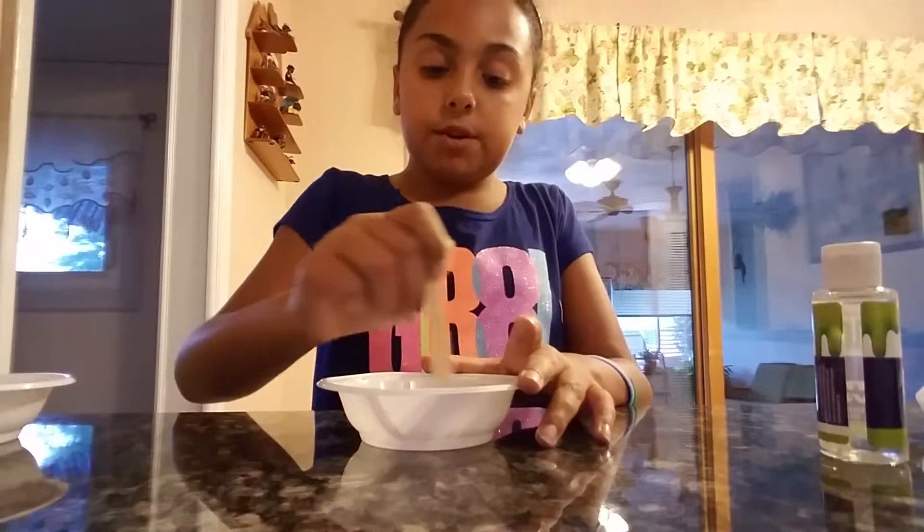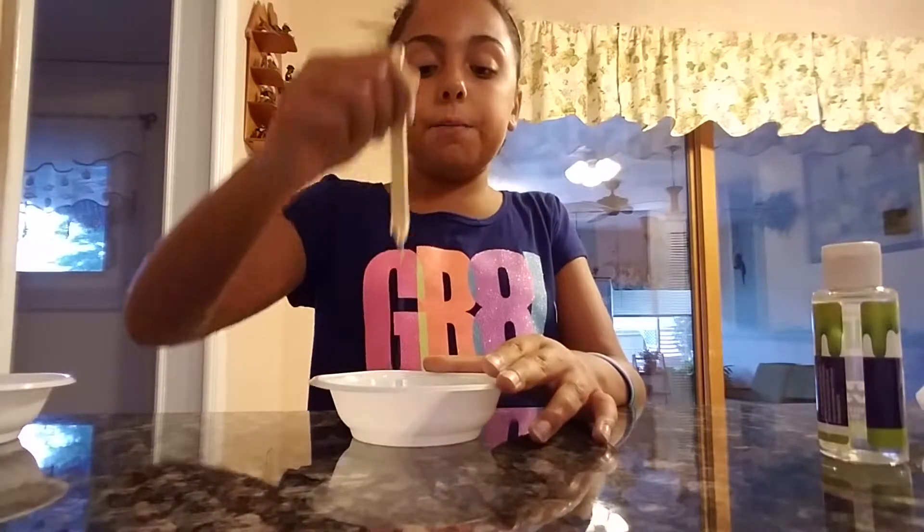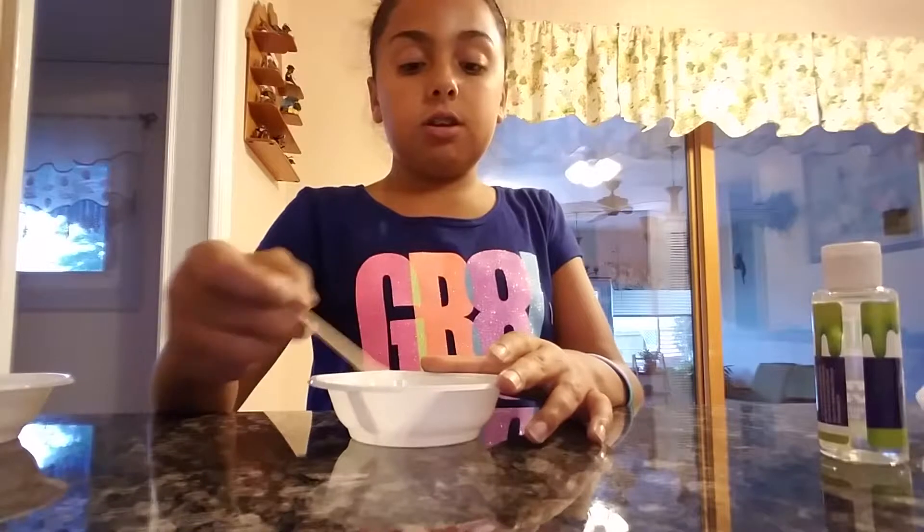My friends do know I live with my grandparent — it's just, please don't ask in the comments why I live with my grandparent, because I cannot tell you that. It's nobody's business.